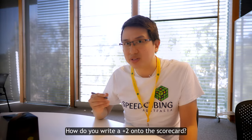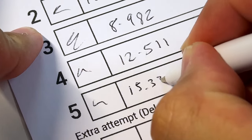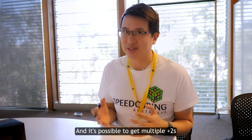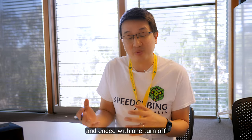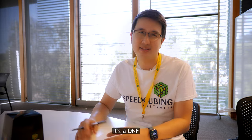Very important — how do you write a plus 2 onto the scorecard? If the time was 15.330, you write: 15.330 + 2 = 17.330. It's possible to get multiple plus 2s, so if the competitor took between 15 and 17 seconds to inspect and ended with one turn off, you'll write plus 4. And if they took more than 17 seconds to inspect, it's a DNF.